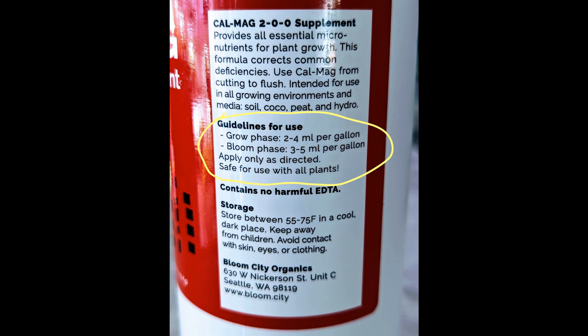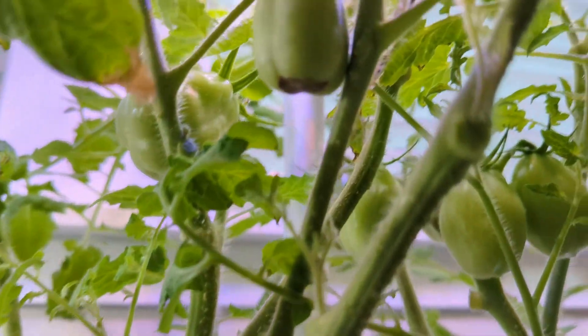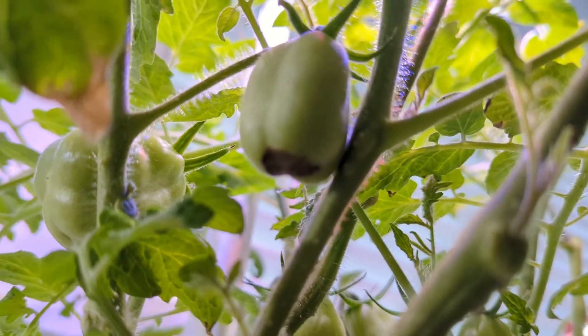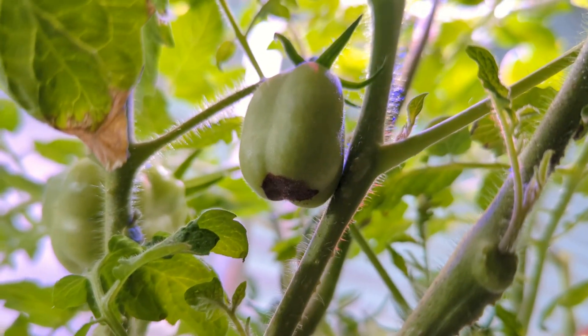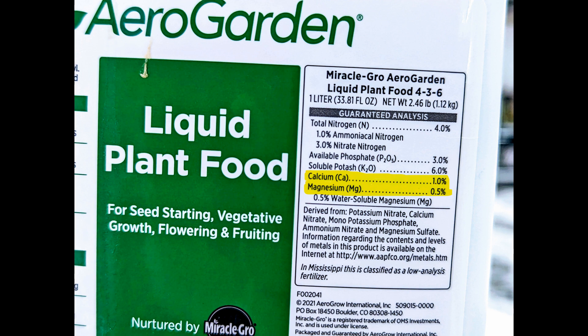The next question is how much should we use? It is actually mentioned on the bottle, and I recommend you follow what is mentioned on your bottle. The one I have recommends 2–4 ml per gallon during the grow phase and 3–4 ml per gallon during the blossom phase. Since I am growing these bigger tomatoes only in the Bounty model, I simply add 5 ml of CalMag every two weeks.